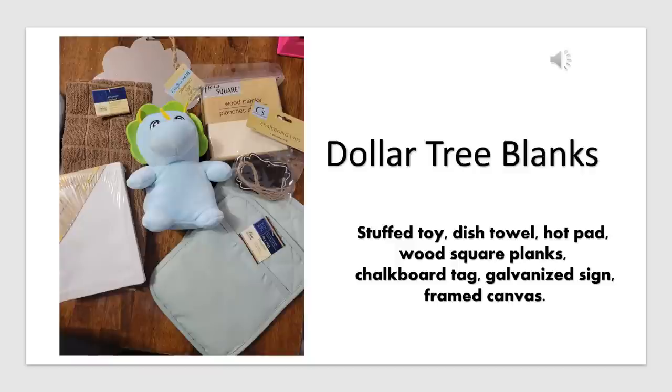These are the Dollar Tree items that I'm going to be using: a stuffed toy, a dish towel that's polyester, a hot pad that's polyester, some wood square planks, chalkboard tags, a galvanized sign, and a framed canvas.